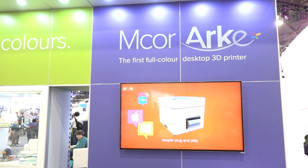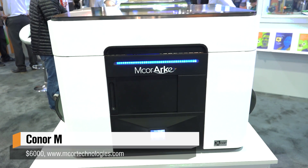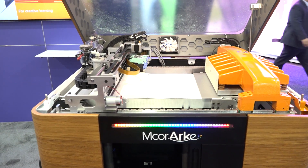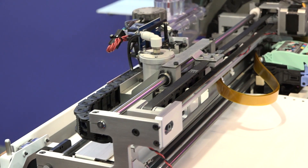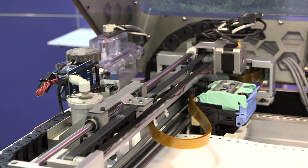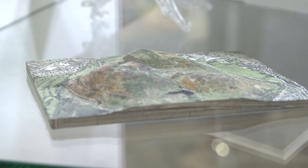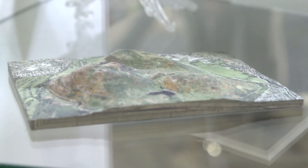It's a very different technology than all the other machines out here. We just use regular paper, and that's the big differentiator. Paper goes into the machine, it prints out in full color. So the combination of paper and full color ink gives you a very low cost part, very environmentally friendly, and a really different kind of object.